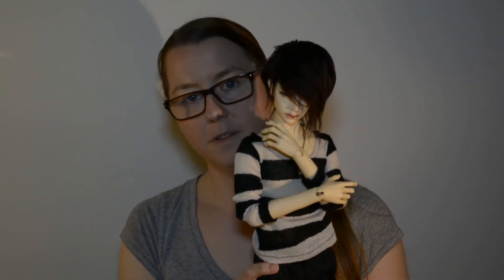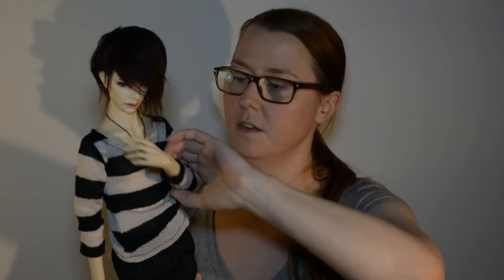So let's get started! What I'm selling is this doll. It's a Supia Guillaume head with the company FaceUp that I purchased in 2014 — I got him in December 2014.